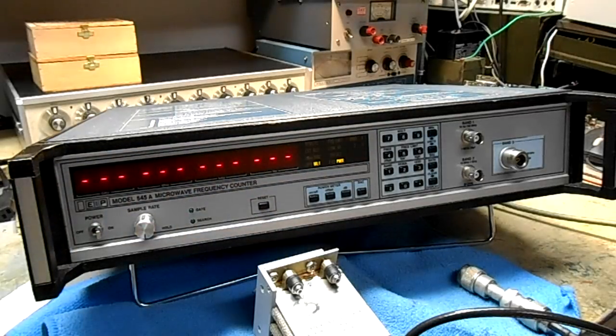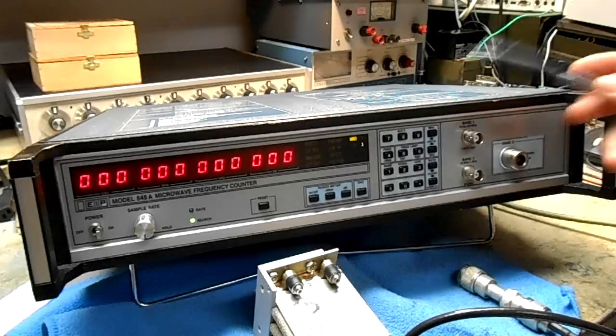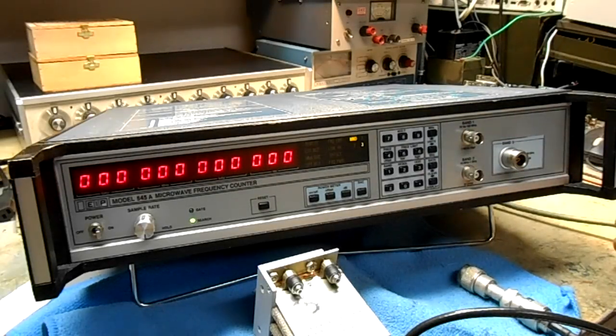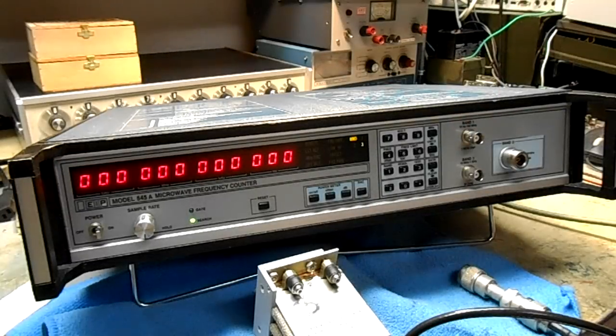Turn the power on. It displays dashes — that's part of an internal self test. If there were any errors on the internal memory or any fault, it would display a hexadecimal address. It goes to all zeros, which means everything's working.